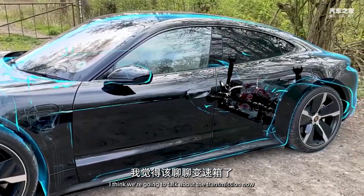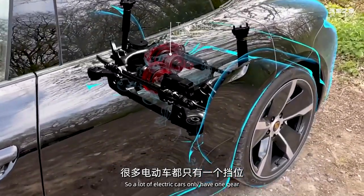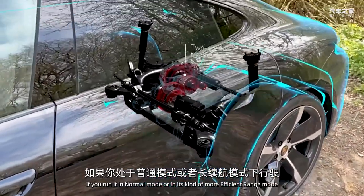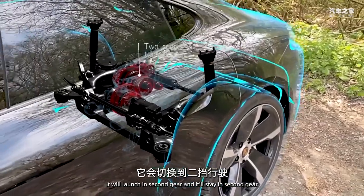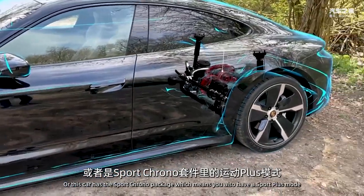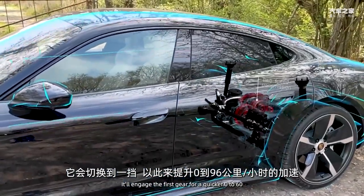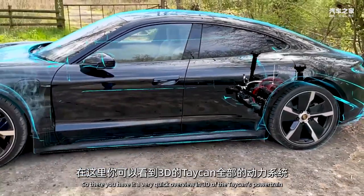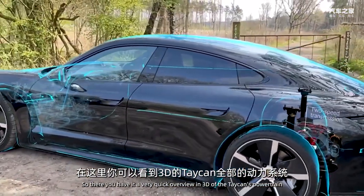Interestingly, the Taycan has two gears, whereas most electric cars only have one. In normal or range mode, the Turbo launches in second gear and stays there. But if you select sport or sport plus mode - which is available with the sport chrono package - it engages first gear for a quicker zero to sixty. So there you have it - a 3D overview of the Taycan's powertrain.